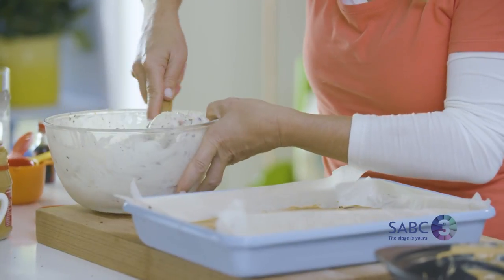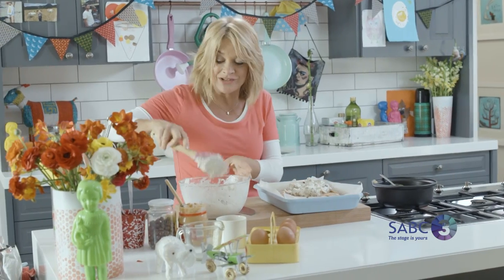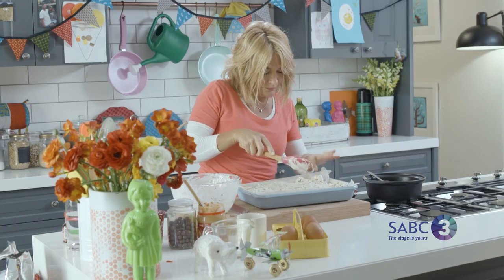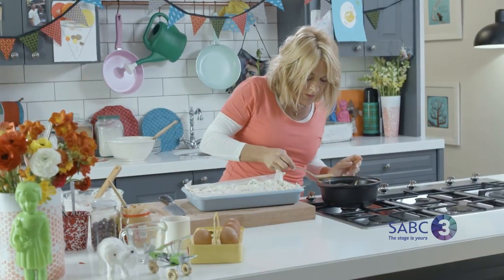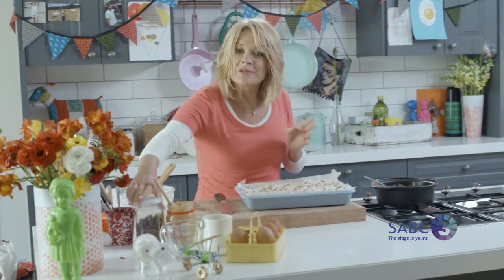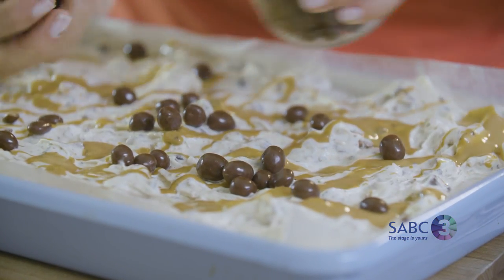Now just spread the ice cream mixture on top of the peanut butter cake base. This is heavenly — and it also makes a really great kid's birthday cake. Pour the melted peanut butter over generously, or as liberally as you like, and just add a few more toppings. Then pop it into the freezer — it needs to set solidly so that you can cut it into bars.